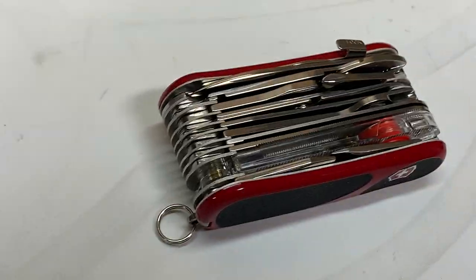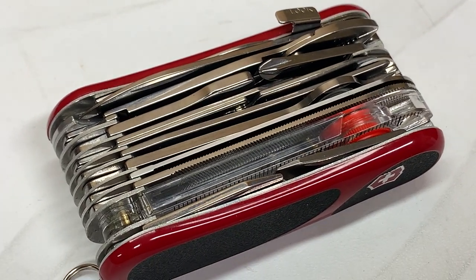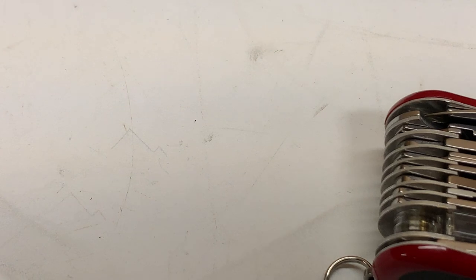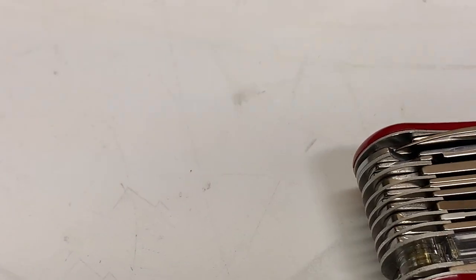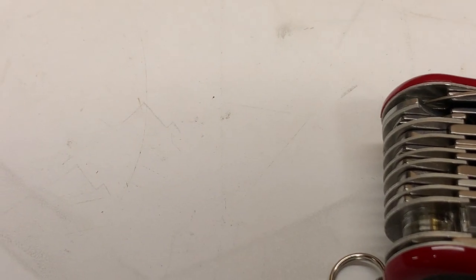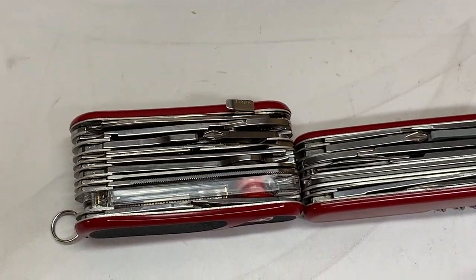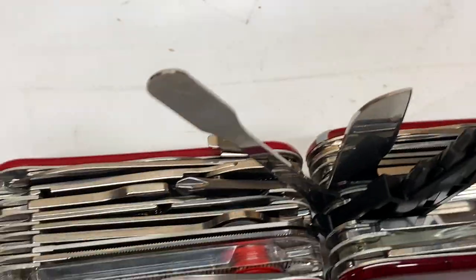Somebody out there is going to love this just because it has a lockable blade, and somebody else is going to love it because it's got that spanner which is really cool. But it's big. Let me show you next to my Champ — here's my Champ. Let me close up all the blades. There they are together. Is that a pocket knife? I don't know — it's big. In fact, let's take a look at the XL, which is clearly not a pocket knife, and they are virtually the same size.